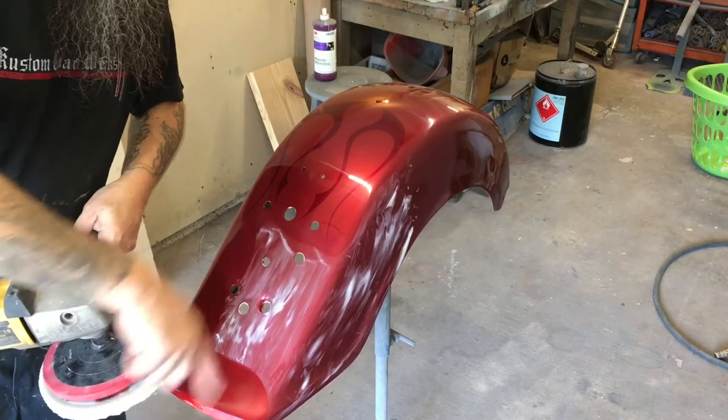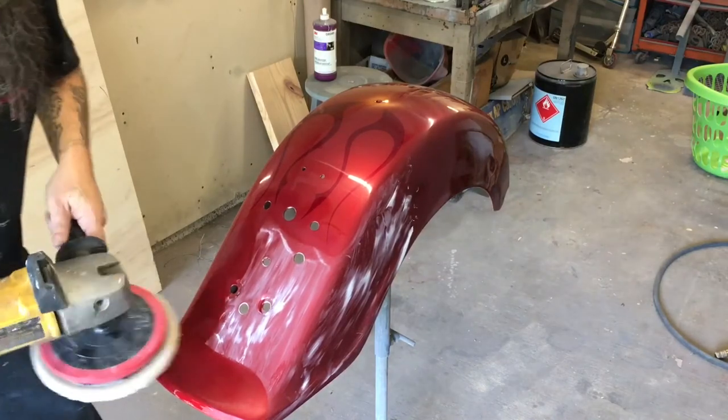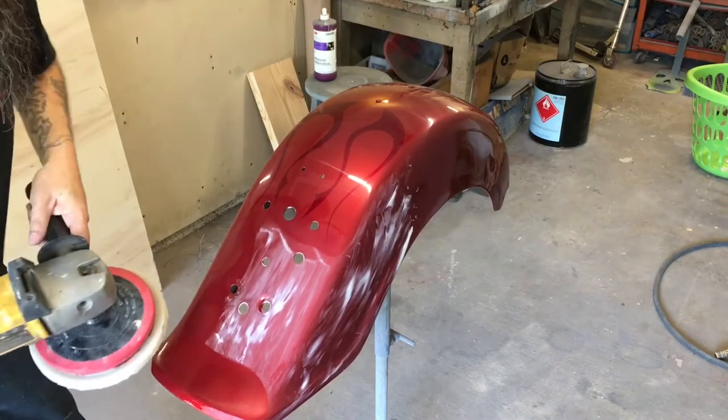I'm going to keep the buffer spinning off of this corner, not onto the corner. I'm going to lean onto this side of the pad and make sure it spins this way.